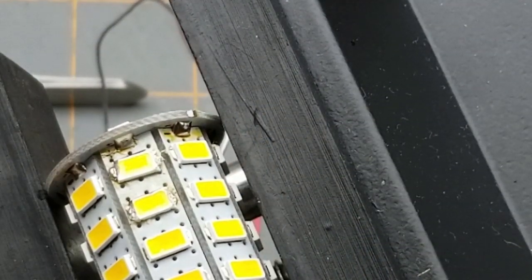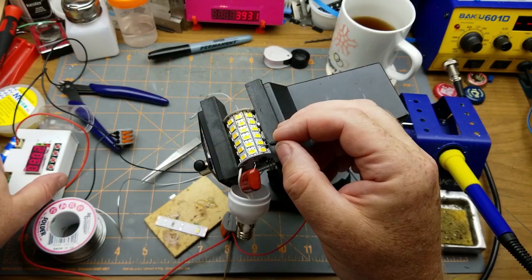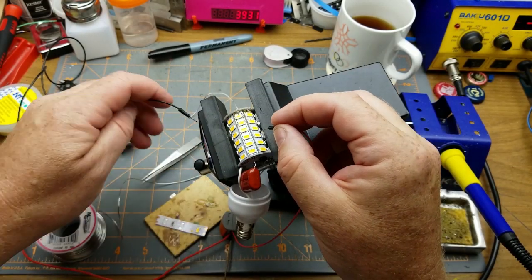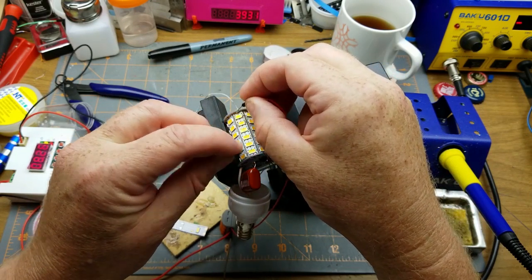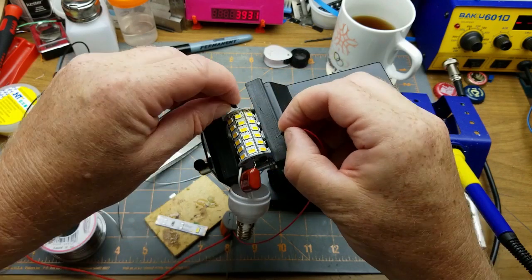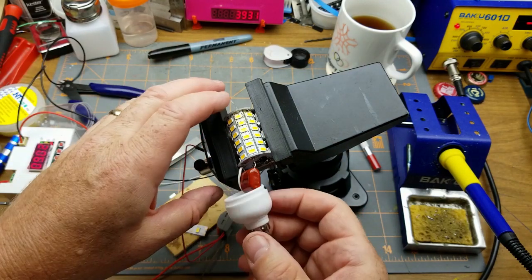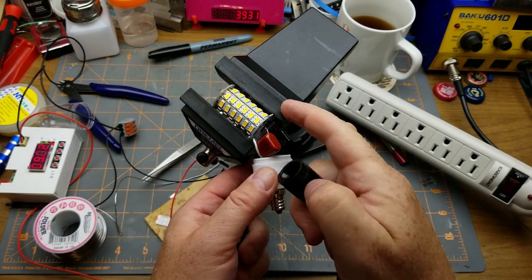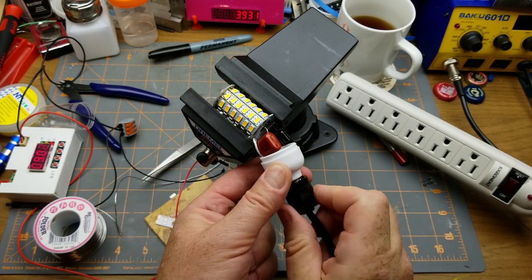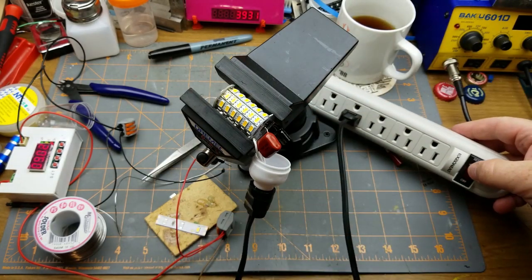Now I've got 9 volts on there, still limited at 20 milliamps, so we'll see what happens. Oh, that's a good sign. I should probably test all the other strips too, but I'm pretty confident they all work. Should I just put power on this thing and try it? Yes, I shall. It should be safe — it's in the rubbery jaws of the device. Switch on.